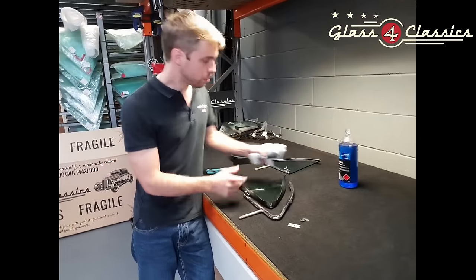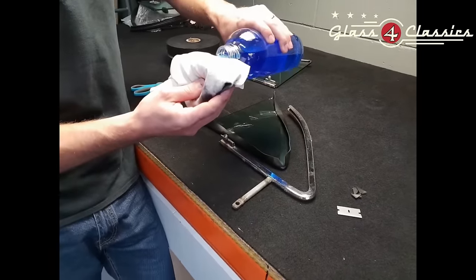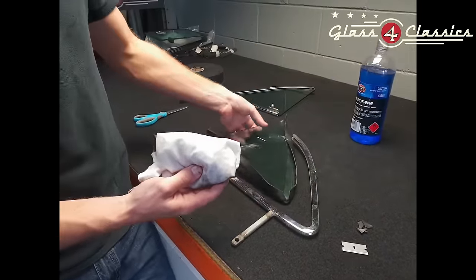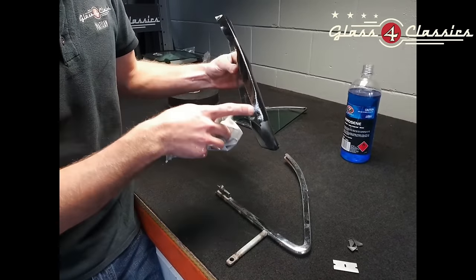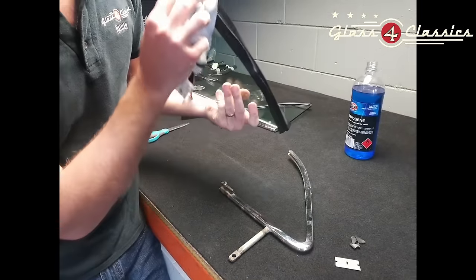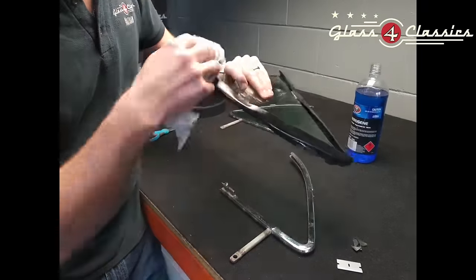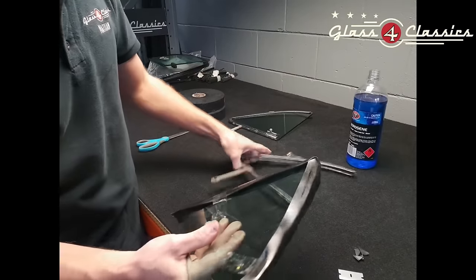Now we're going to grab our rag and just wet it down with some kerosene. The kerosene is going to do two things: it's going to lubricate the setting tape, but it's also going to cause it to tack off over time as well. So we're just going to wipe this exposed face so it's nice and shiny all the way along, making sure we get both sides thoroughly. Don't be afraid to use a fair bit — the kerosene evaporates very quickly and it doesn't give you a lot of working time.